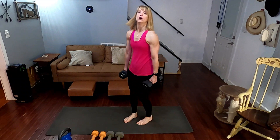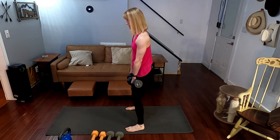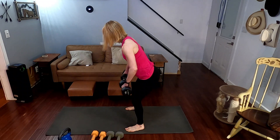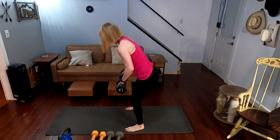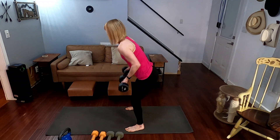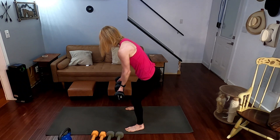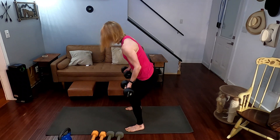So, 10 kettlebell swings — and bent over rows. 20 of them. I'm going to do 10 palms down, 10 palms up. Three, two, one. One, two, three, four, five, six, seven, eight, nine, ten. Down they go.